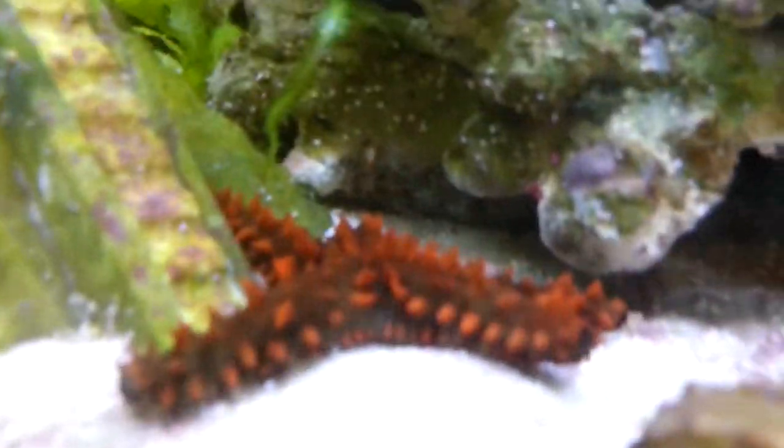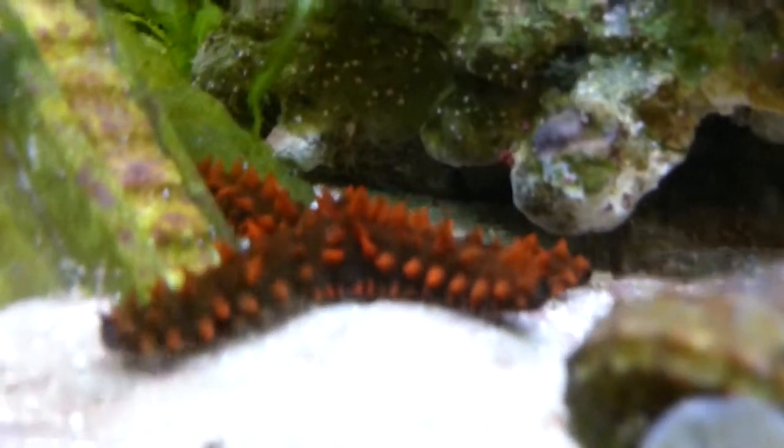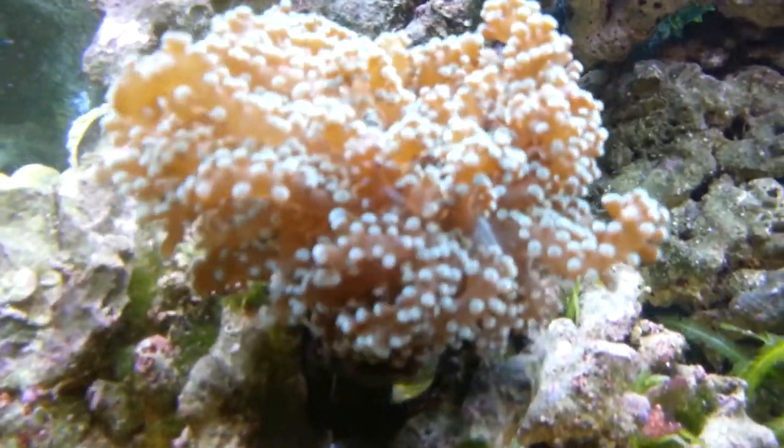Let's move on and look at what else we got going on in this tank here. Right over here is one of my starfish — he's a red spiky starfish, and he'll eat about anything he can get his hands on. And then here is a piece of coral that I named Fluffy.